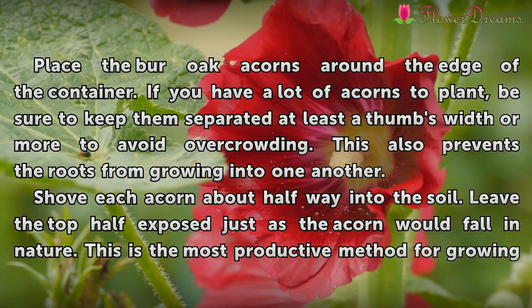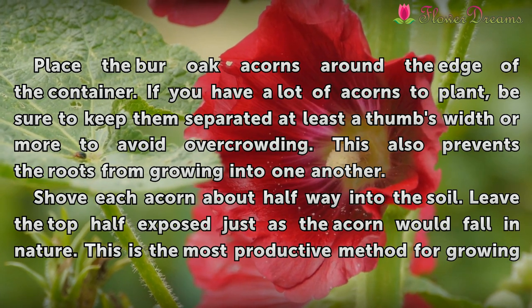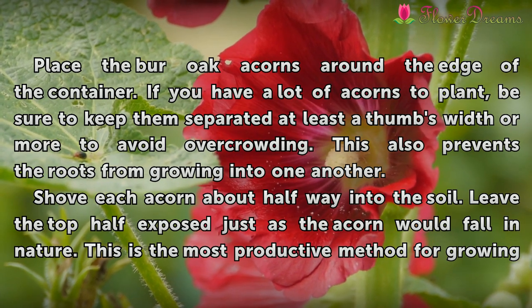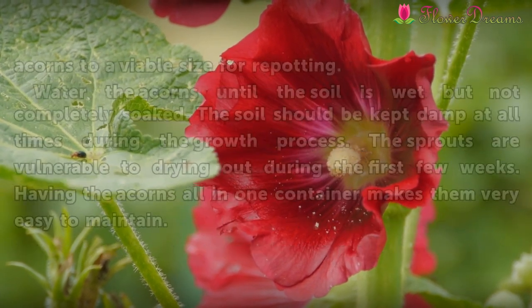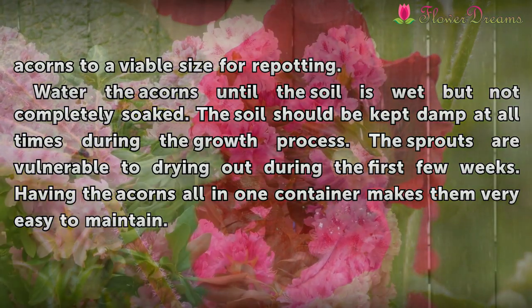Shove each acorn about halfway into the soil, leaving the top half exposed just as the acorn would fall in nature. This is the most productive method for growing acorns to a viable size for repotting.